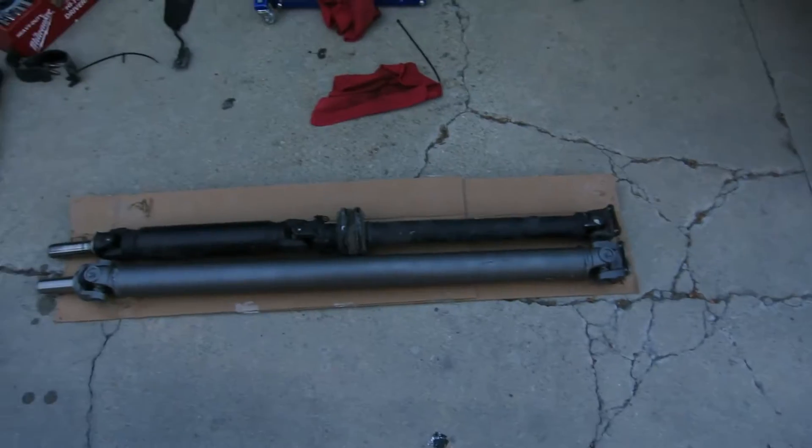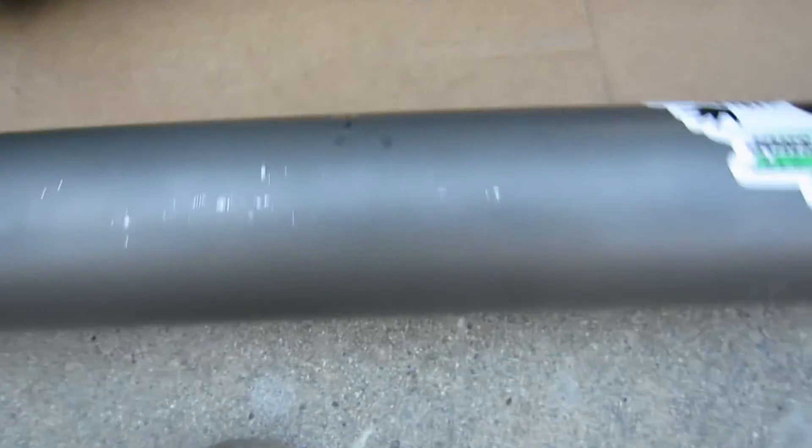Apparently nothing I do the first time ever works. So here I am stuck with a driveshaft that is the wrong size, and unfortunately it's nicely scratched up and dinged from trying to install it. The exhaust sits right in the tunnel — really close — so it kind of scrapes going in and out. I don't know what's going to happen. I have to call FR Sport tomorrow and see if they'll graciously accept a return.